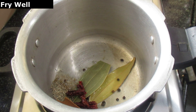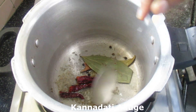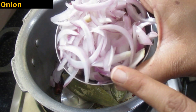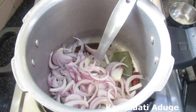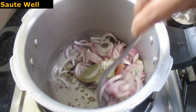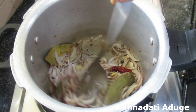Now fry the onion in the pan. The oil should be at medium heat.